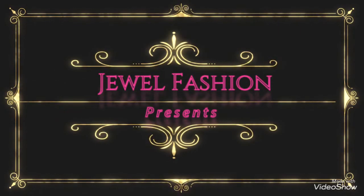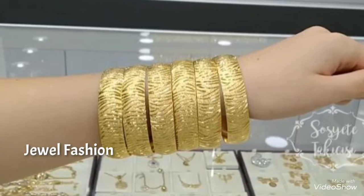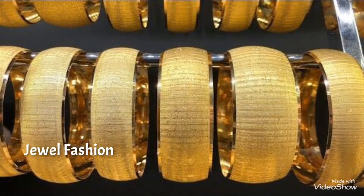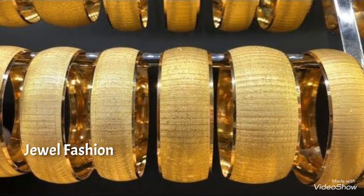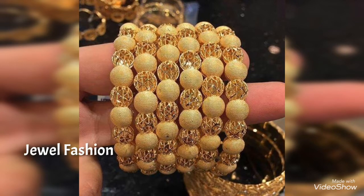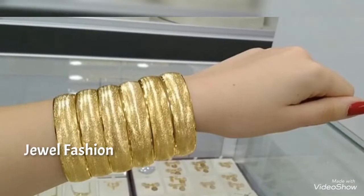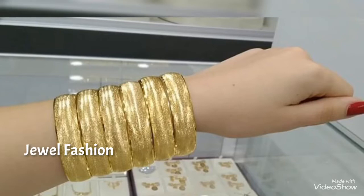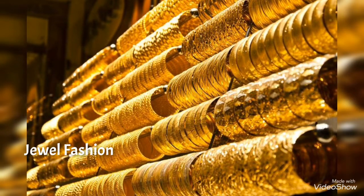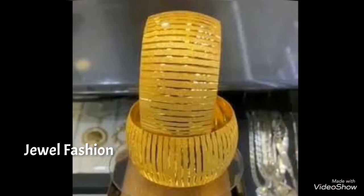Hello, my dear YouTube family. In today's collection, we have brought you this broad style of gold bangle designs in Dubai style. This is a huge collection of broad bangle designs — available in sets of six or sets of eight. These are very beautiful and unique machine-made broad bangle designs, made in extremely lightweight and in a very beautiful style.